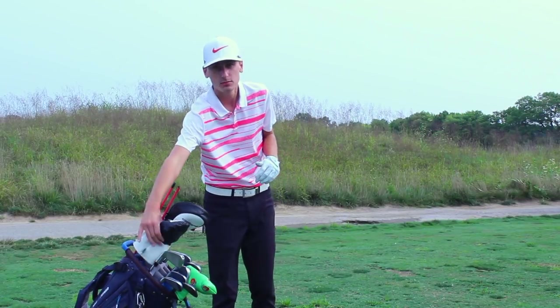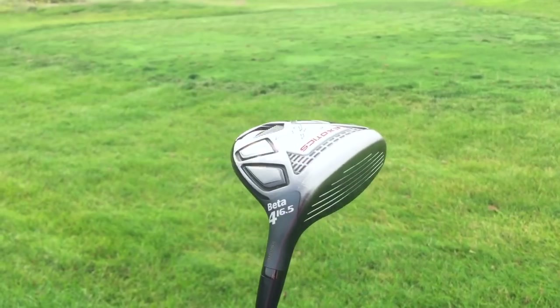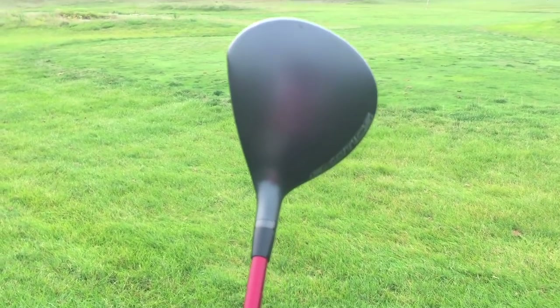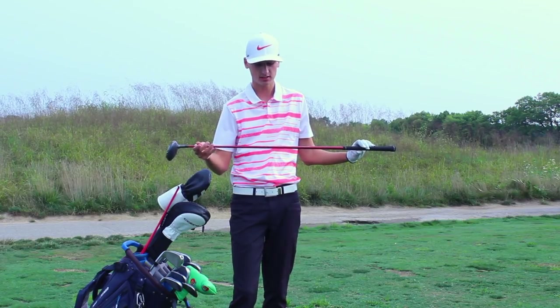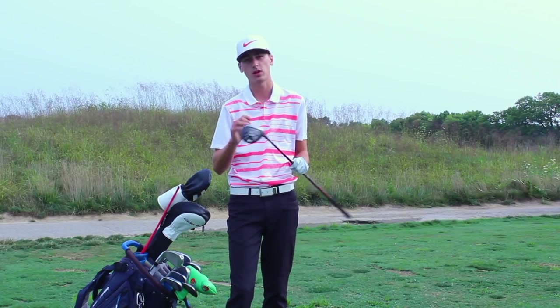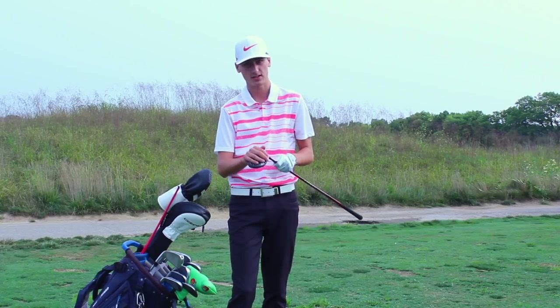Next up is one of my oldest and most reliable clubs in the bag — it is my four wood. It's a Tour Edge Exotics XCG7 Beta. It's got 16 and a half degrees of loft and I actually have it in a Matrix Red Tie regular flex shaft. This is the only club in my bag with a regular flex shaft, and I love hitting this off the tee. It is my favorite fairway wood to hit off the deck.